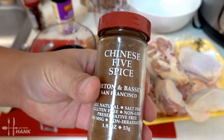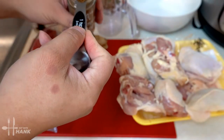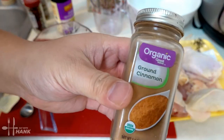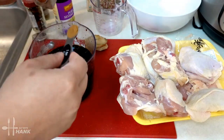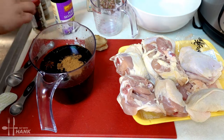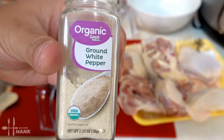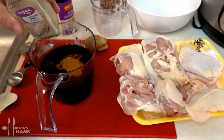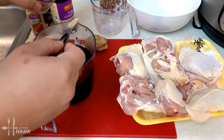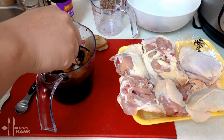We're going to add one teaspoon of Chinese five-spice powder, one teaspoon of brown cinnamon, and also one teaspoon of white pepper. That's one teaspoon. Now stir everything all together.